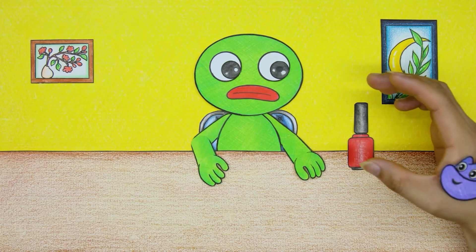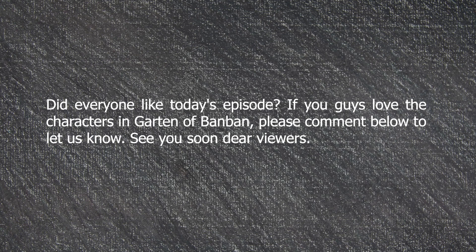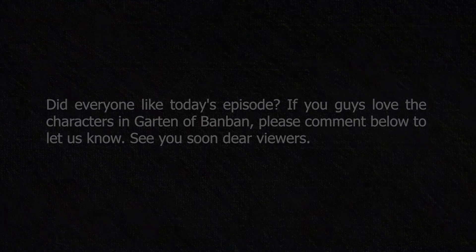I'm sorry. Did everyone like today's episode? If you guys love the characters in Garden of Bon Bon, please comment below to let us know. See you soon, dear viewers.